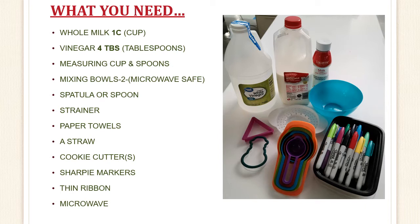Here are the supplies that you will need for the fun experiment. Many of these you probably already have at home in your kitchen, but if not, I got some of my stuff from the Dollar Tree.